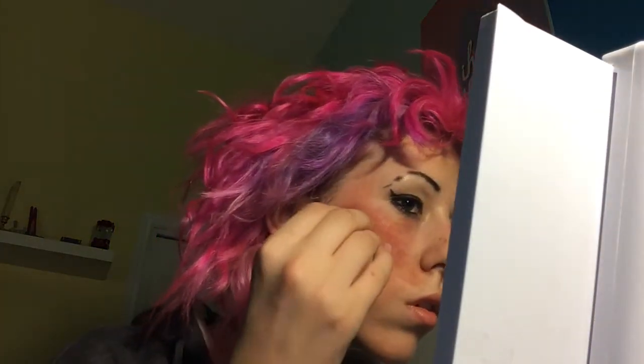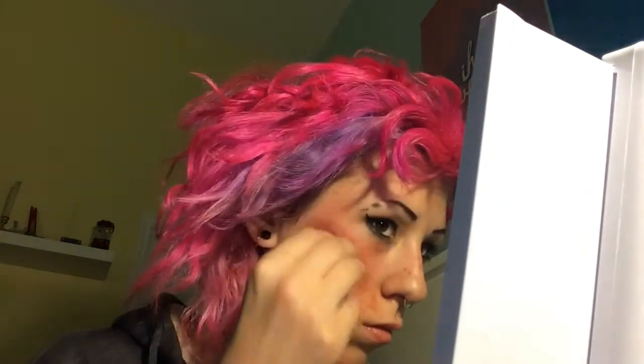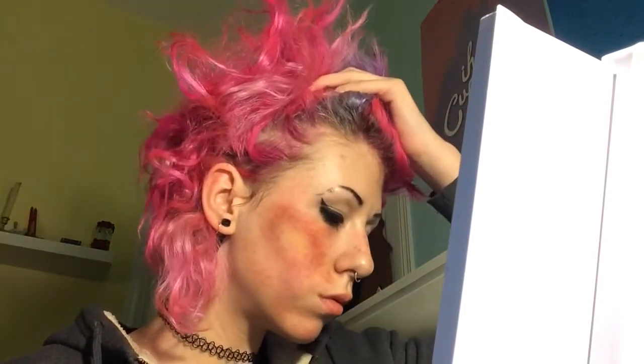Next I'm taking yellow cream paint and putting that kind of in the center of the bruise — not a super old bruise, but when bruises get old they start to turn yellow. So I'm putting that around the center to make it look like it's an older bruise. Then I'm taking brown cream paint and putting that in the same areas as before, just to make them a little darker. And this is what the bruise looks like when I'm all done. You can do that all over your face or body depending on what you're doing — they're really easy to do.